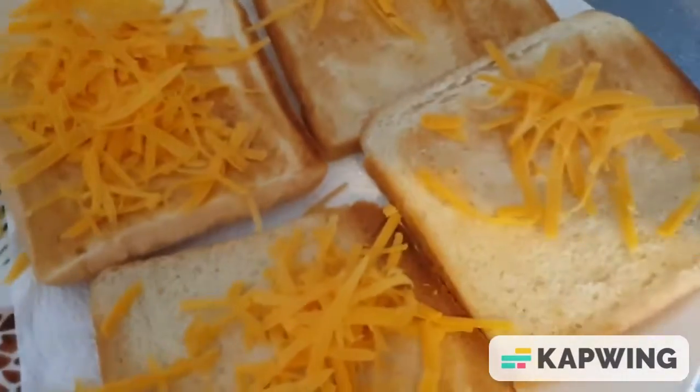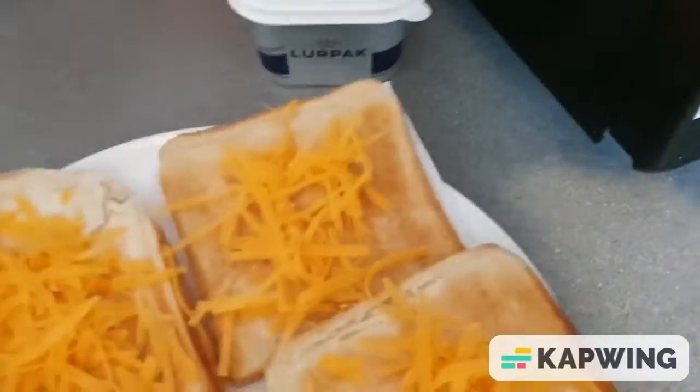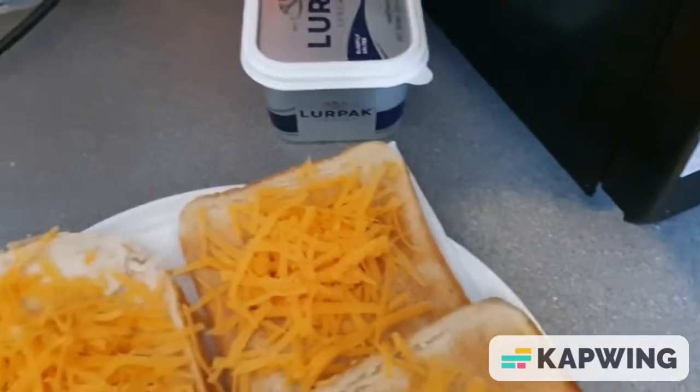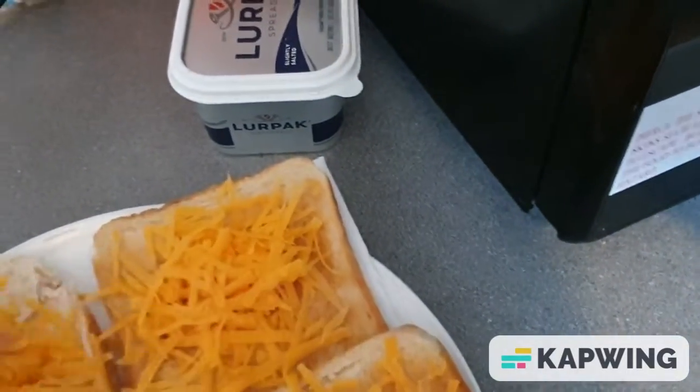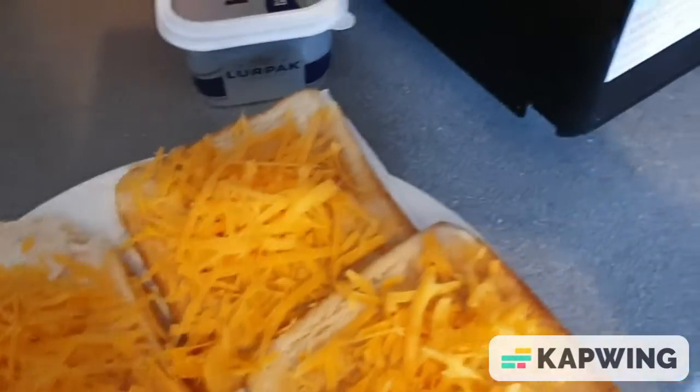It's a cheap meal and a nice snack also. Doesn't take long at all, so it doesn't use a lot of electric. Those bills going up, keeping costs down — do your cheese on toast like this and it saves money.